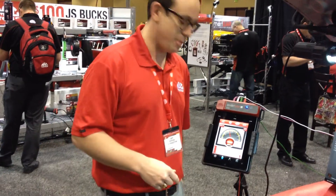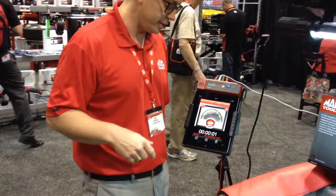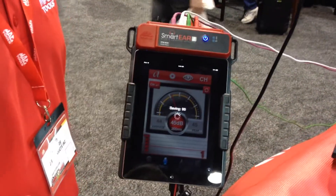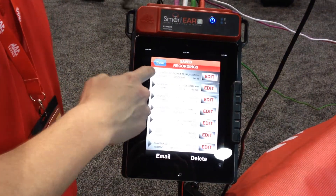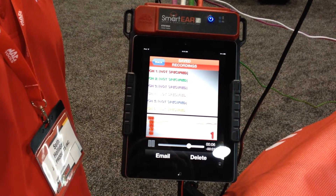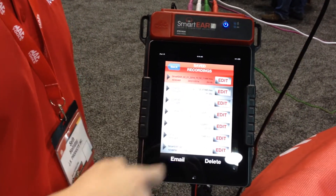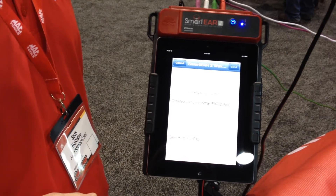The coolest thing about Smartier 2 is that you can actually record sounds and events. Once you've recorded the sound event, it automatically saves to the smart device. You can play it back for somebody. If you're not familiar with what sound is going on in the car, you play it back for another tech. If that tech is not in the shop that day, you can actually email it to him and he can help you diagnose from a remote location.